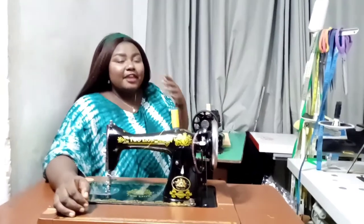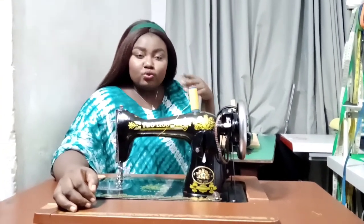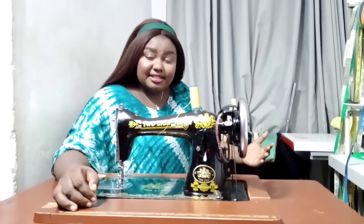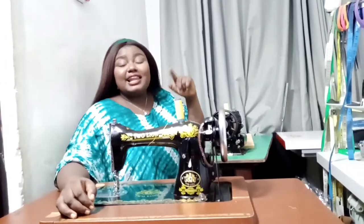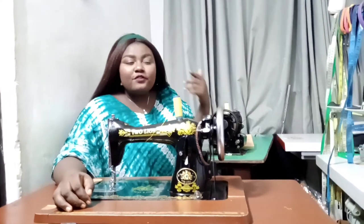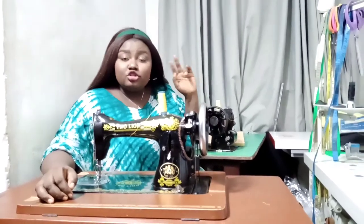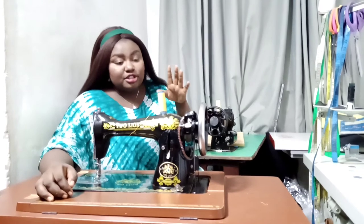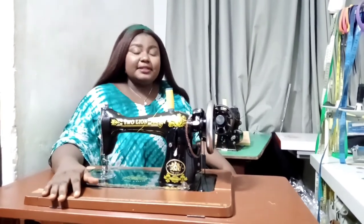If you're going into the business and you ask me — weigh your options before you buy a machine. Ask yourself: where I live, is there enough electricity? If you can get up to eight hours a day, you can get the domestic electric machine or the industrial sewing machine. Second, can I afford the industrial machine? If yes, it's a good thing to have. Third, am I going to be doing work that involves buttonholes and other stitches, and don't have money to buy two machines? Then I'd just advise you buy the domestic manual machine — especially if you're somewhere with no electricity.